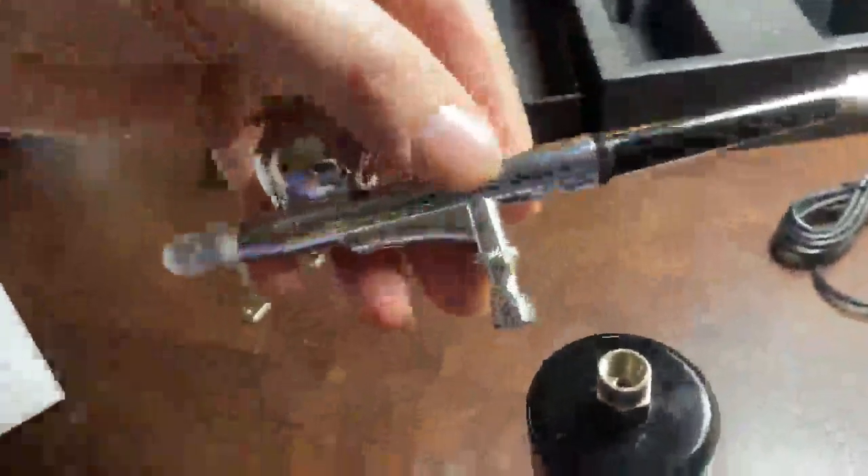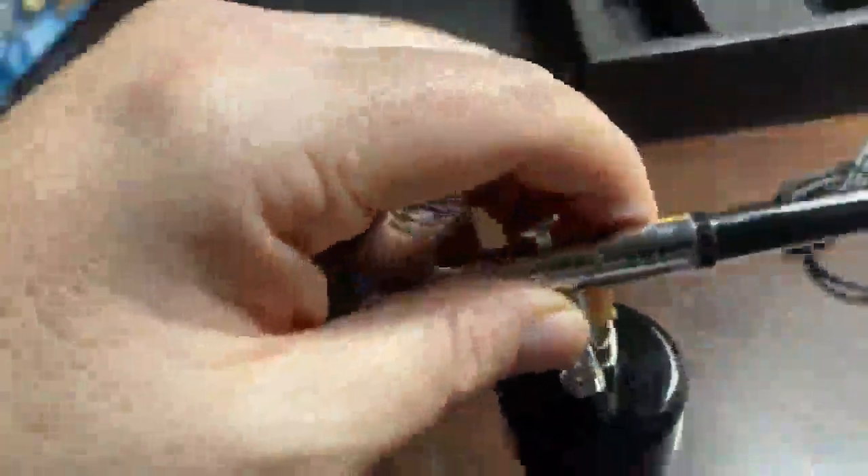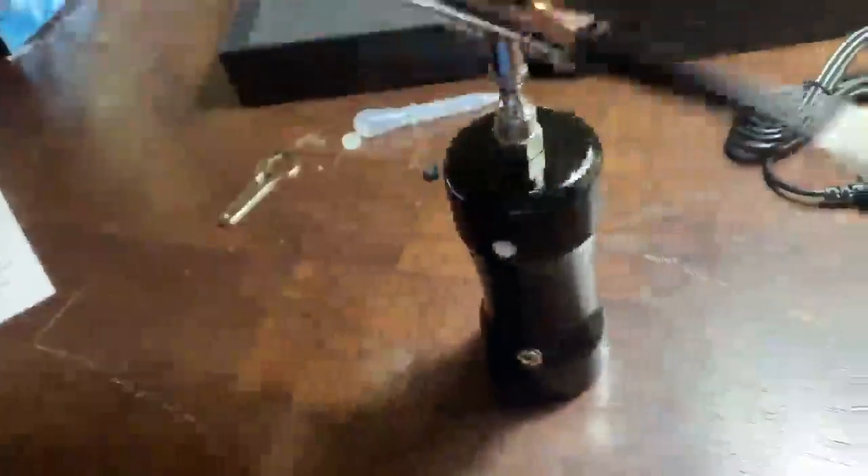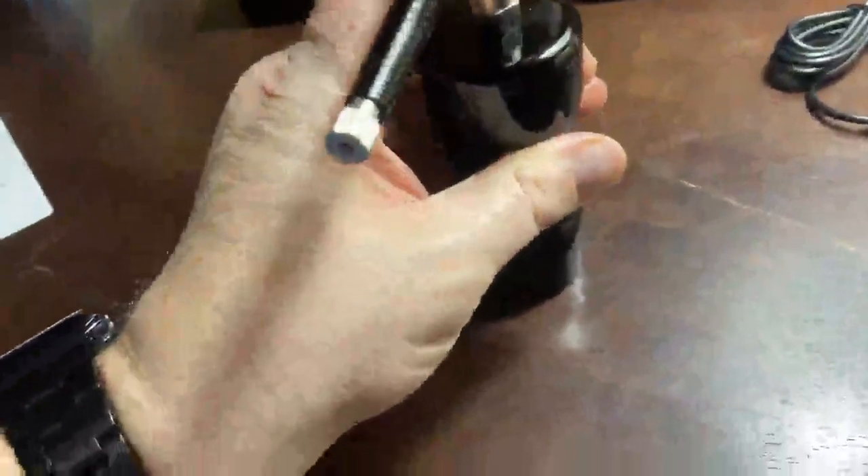Next up is the actual airbrush body — that just screws on there. Then you take off this cover, which is there to protect the tip and keep it safe from damage.